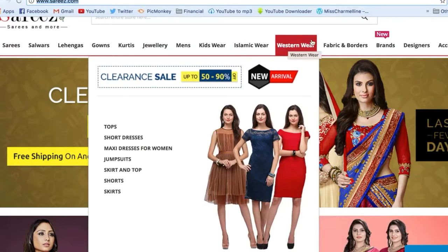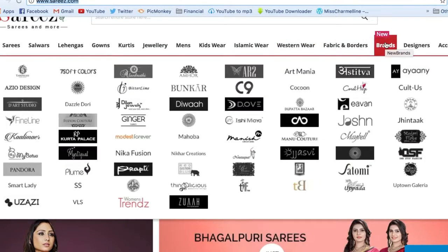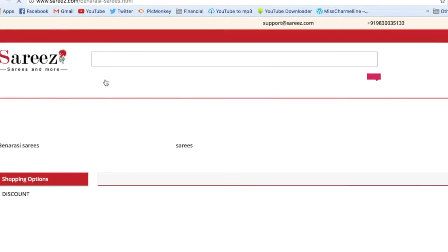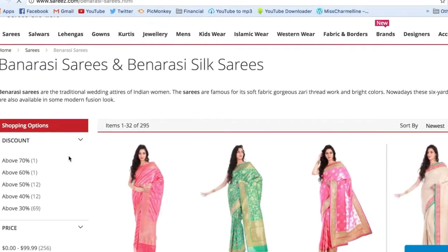Shipping is absolutely free in India. If you are staying overseas, you have to pay around 9 to 10 dollars for shipping. They ship worldwide, so you can shop from anywhere. Please check out the description box for the website link.